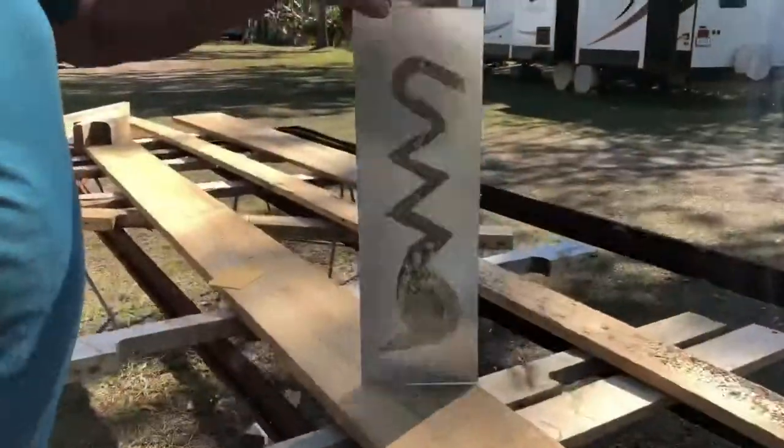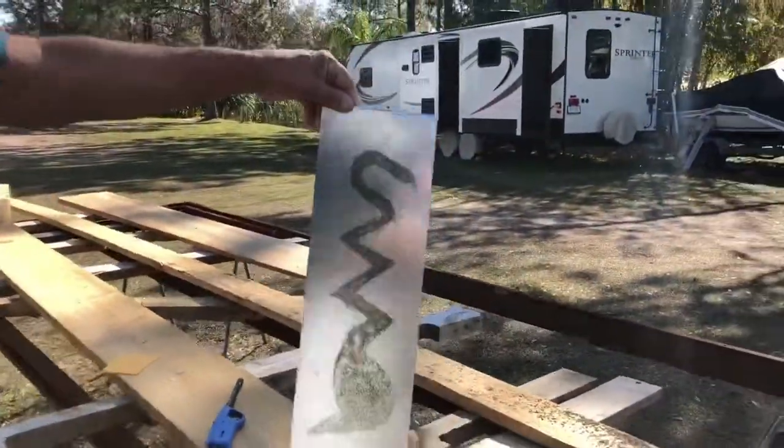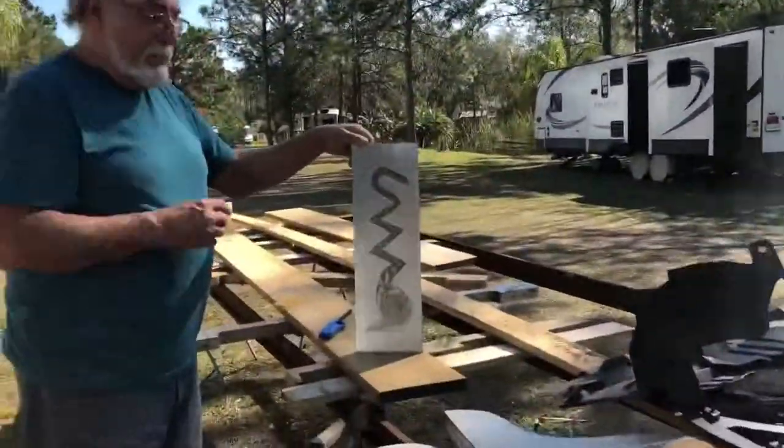There we go. That's what it looks like. And it's permanently attached into the metal. We can make any kind of designs we would like — beautiful pictures with gunpowder.